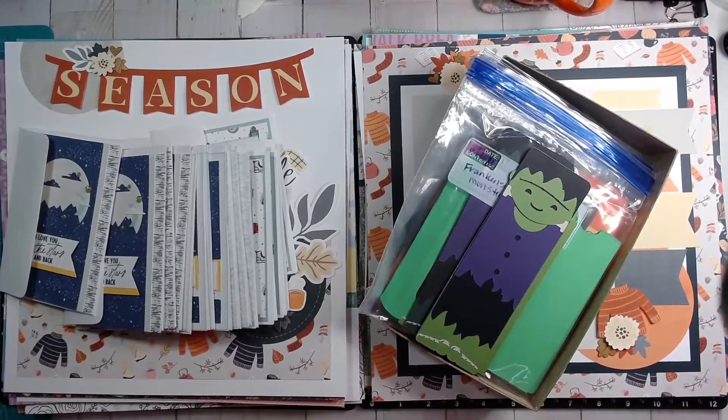Hello and welcome to my craft table. I'm Kim Ferguson and this is my Finish It Up Friday — basically me coming on here in celebration of what I have accomplished at my craft table.